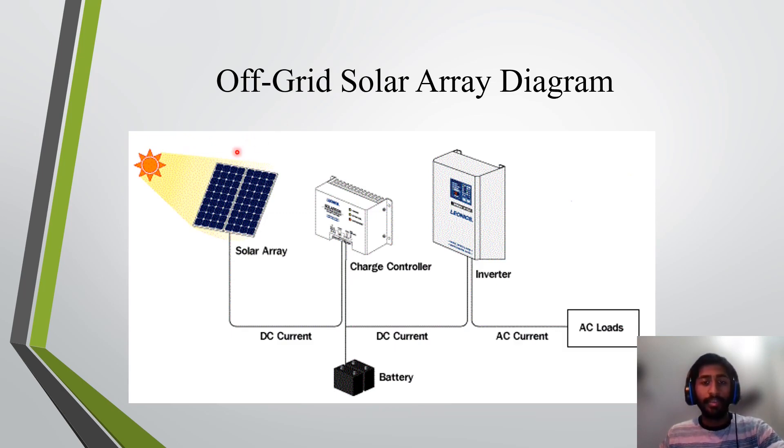This is the diagram of the off-grid solar system. As discussed, we need a solar panel generating electricity that goes to the solar charge controller, making sure all the parameters and features are correct, charging the battery during the night. Then DC current goes to the inverter with the correct rating to convert DC to AC for the loads. Of course, this is just a general diagram — no circuit breakers, no DC combiner boxes — just a rough diagram of how the system will function.